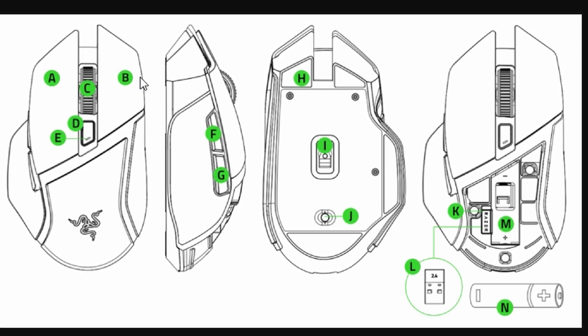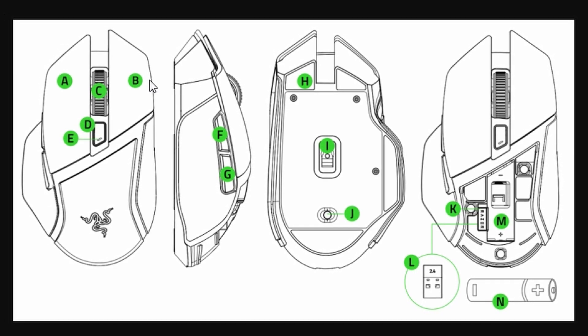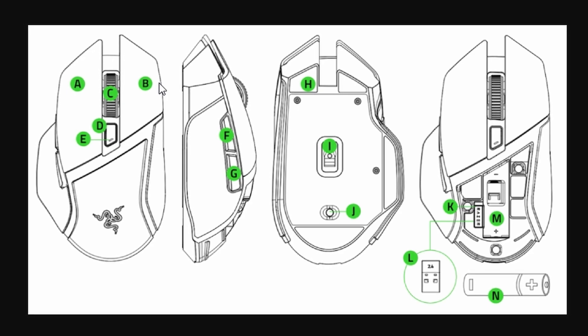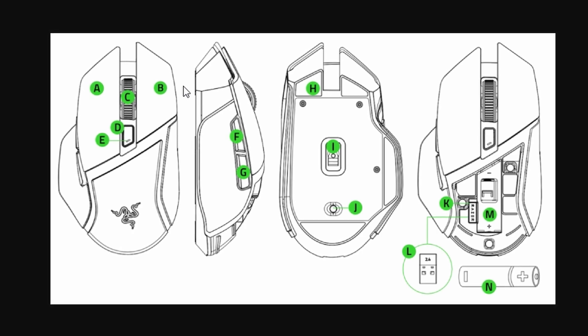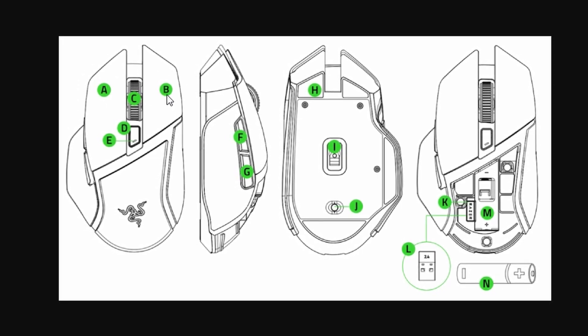If, for some reason, the reset didn't work the first time, you can try a slightly different approach. Plug the mouse back into your computer and repeat the same process — press and hold the left click, right click, and mouse wheel button for seven seconds while it's connected. This could help in some cases. Let me know in the comments if this method worked for you or if you're still having any issues.